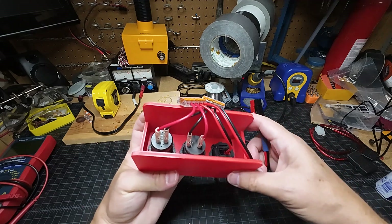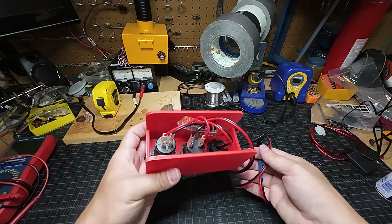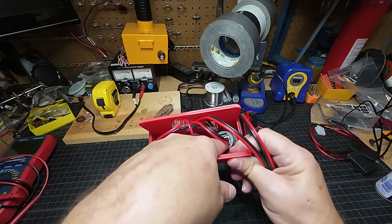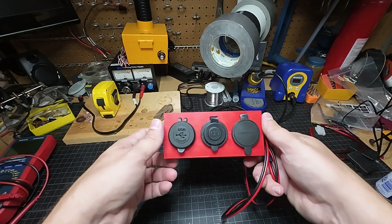I just wanted to show this to you guys. The STL is free — you can download it, it doesn't cost you anything. You can get all of these connectors or 12-volt power adapters on Amazon and mix and match however you want.